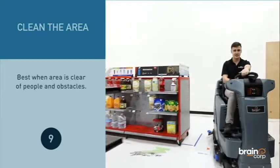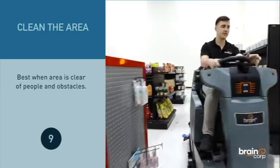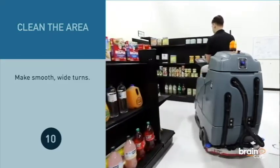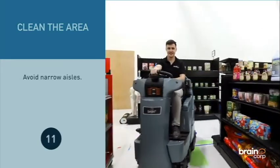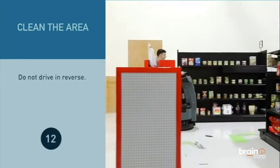It's best when the area is clear of any people and obstacles. Make smooth, wide turns. Avoid narrow aisles. Do not drive in reverse.